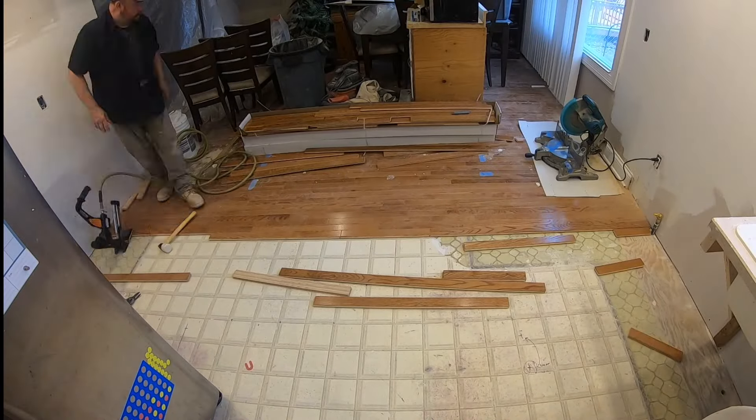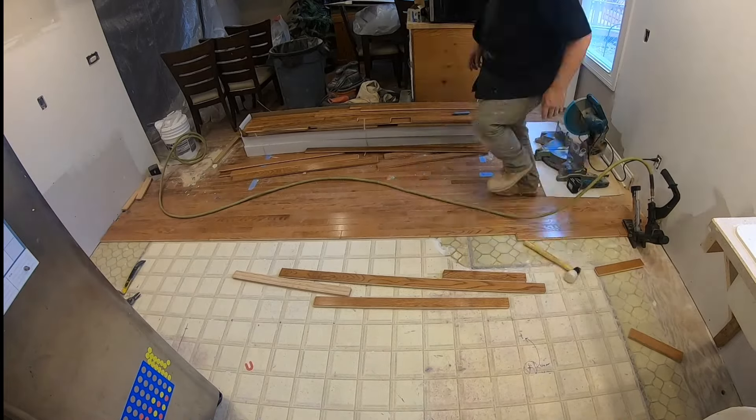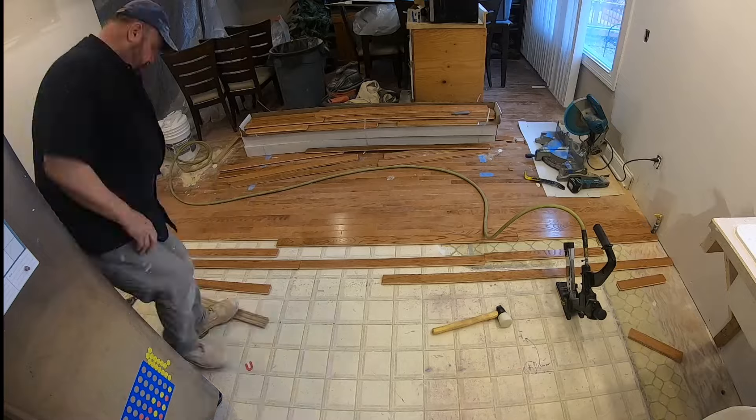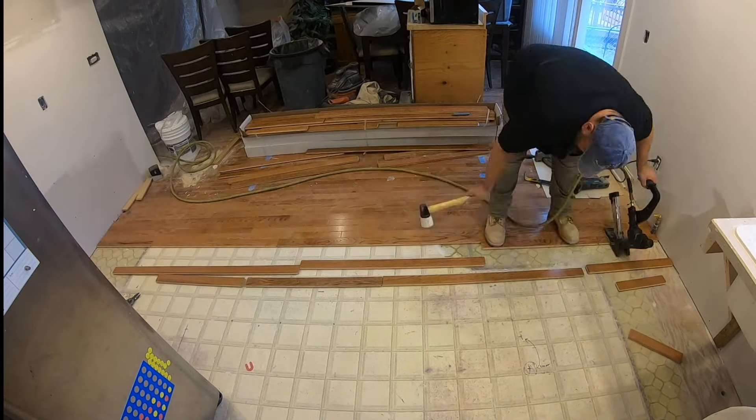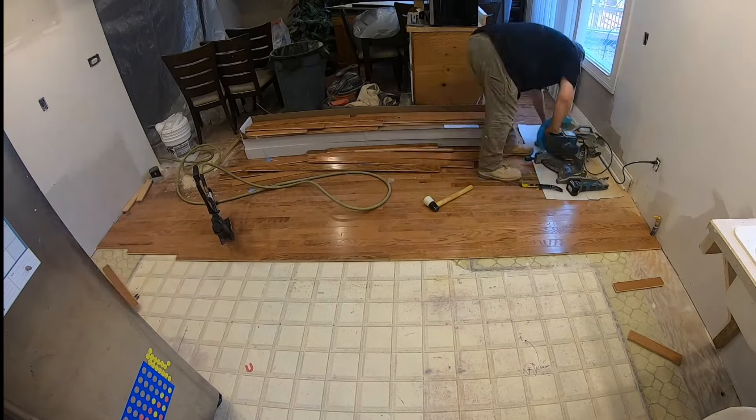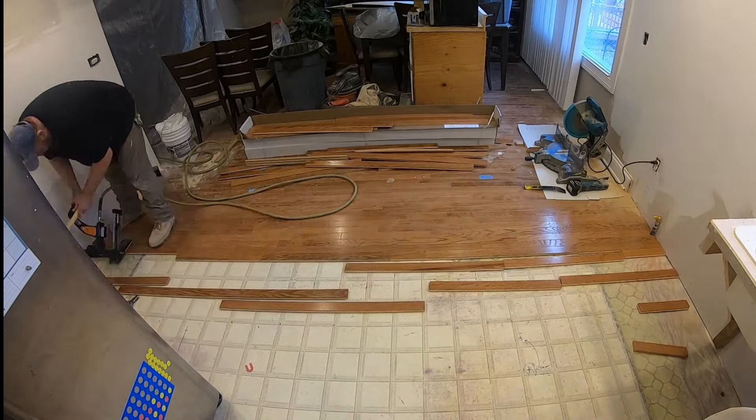You probably notice I'm laying the wood floor right over the existing linoleum. Believe it or not, this is an ideal base for hardwood flooring. It's been glued down for so long it's very difficult to pull up, it's not moldy, so I'm going to leave it in. This is something a typical homeowner can put down.